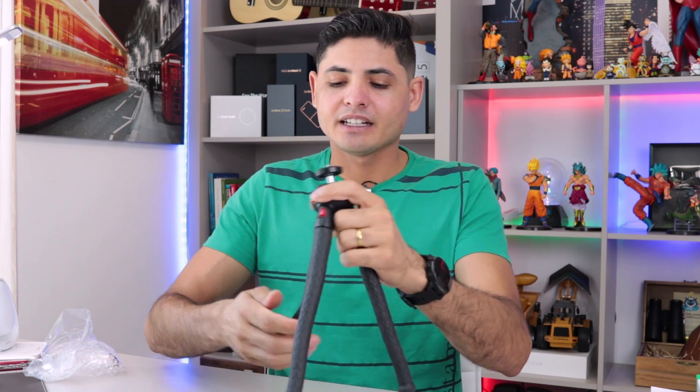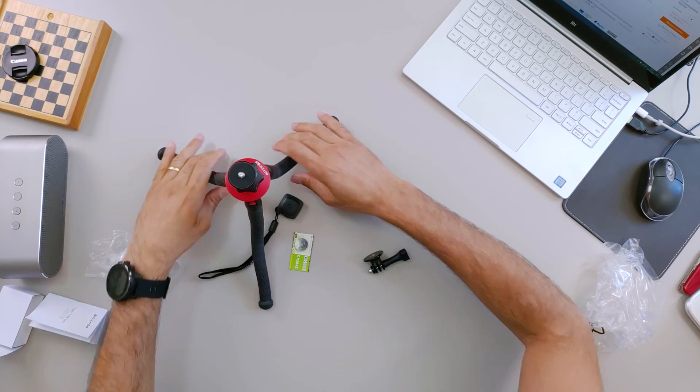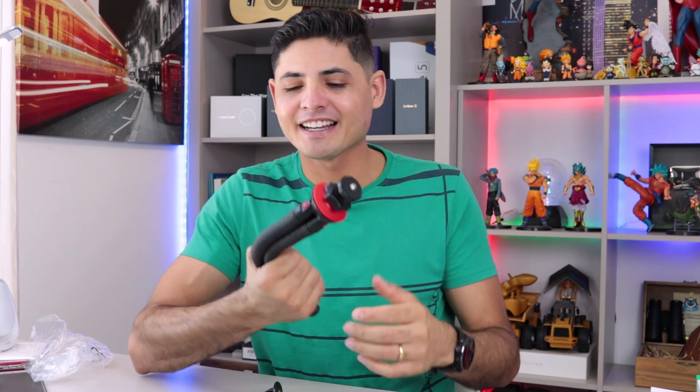Você pode usar câmeras de até 800 gramas, quase um quilo. Se você tiver uma DSLR ou uma câmera compacta que não chegue a um quilo, tranquilo. Não que você não possa usar uma com mais de um quilo, mas aí pode ser que ele penda pro lado. Então não recomendo. Mas você pode abrir as pernas dele assim, e aí, obviamente, vai dar uma sustentabilidade maior. Esse foi o vídeo falando sobre o BlitzPod — já batizei aqui de BlitzPod.